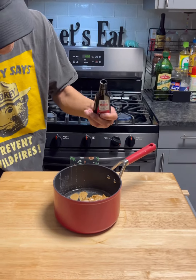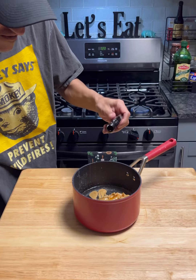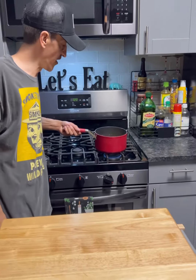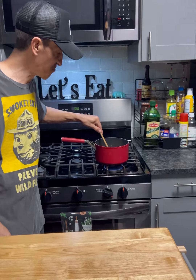Now we're gonna add a little vanilla extract — a couple of teaspoons, or whatever. Bring it back over here and we're gonna get it all mixed into a smooth consistency.